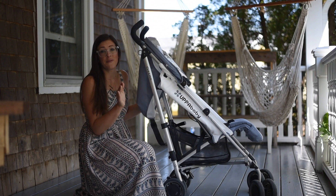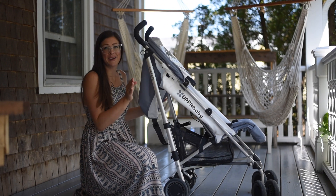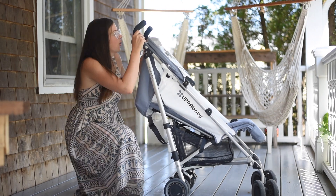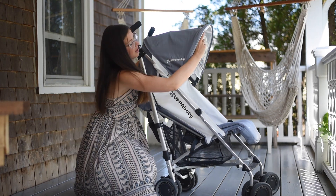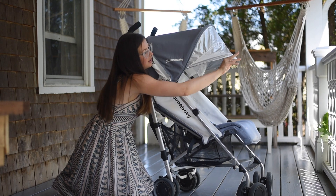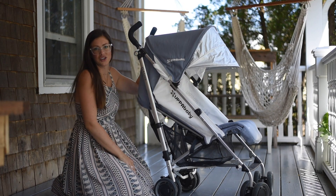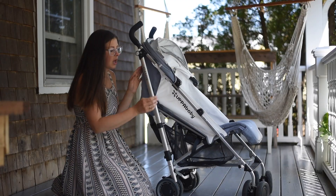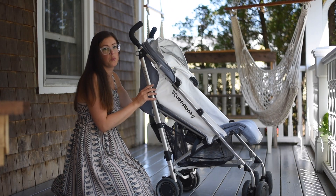One of my favorite features is the same as the Vista — it comes with an additional sun shield. When you open the canopy it opens up easily, and then it has that additional sun shield to keep the sun out of the baby's eyes.